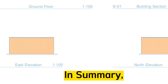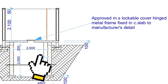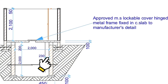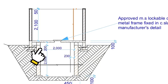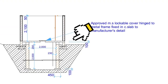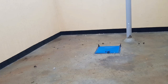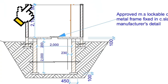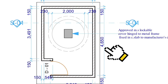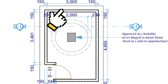In summary, according to what we have on the drawing, our placenta pit is 2 meters deep and 2 meters wide, with 2.5 meter wall thickness, a 2.5 meter thick beam, and a 100 millimeter thick slab. It has an approved lockable cover hinged to the metal frame fixed in the slab, a 2.5 meter high boundary wall, and 50 millimeter coping. Along the length, the internal distance is 4 meters 650 millimeters; along the width, the internal distance is 3 meters. Roughcast is applied on the walls.